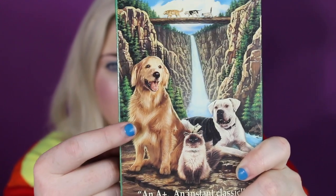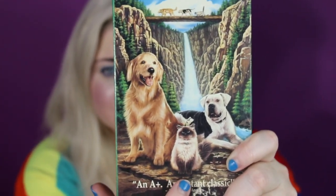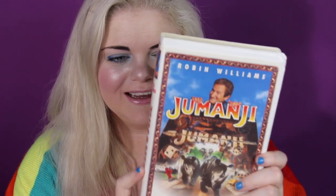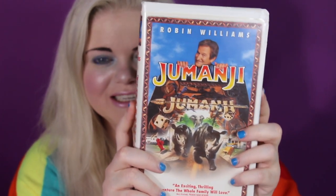What kind of movie is Homeward Bound? This is so sad. For those who haven't seen it, it's about three animals — one is old, one is super young, and one is a sassy cat. Their animals get lost and it's about them trying to find their way home. Watching it as an adult made me cry, but I watched it on repeat as a kid. Let me introduce you to Britney Spears' Star Baby scrapbook and Christina Aguilera's Genie Gets Her Wish. I love Christina!